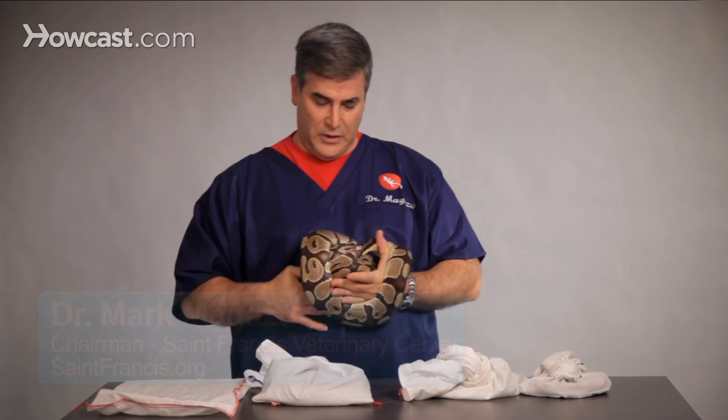What are some of the things we need to do if we have a pregnant snake? Well, number one, privacy is a good thing. Snakes are very, very shy, and especially in times like that, it's a good idea to observe them from afar.